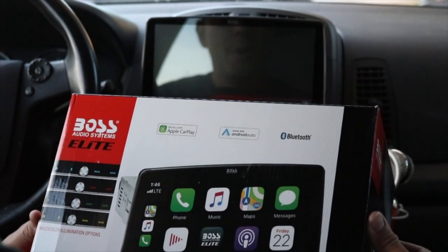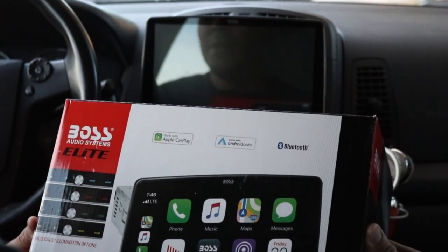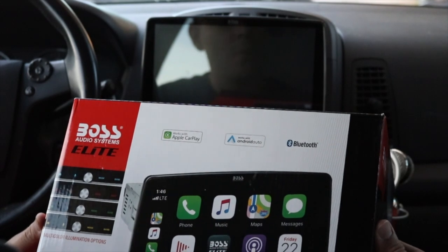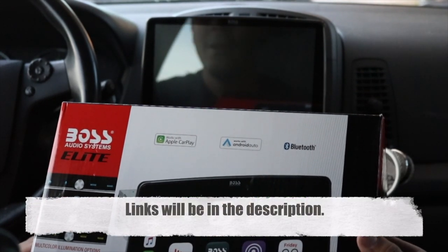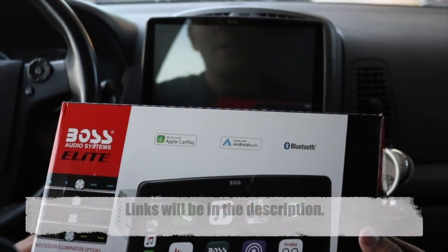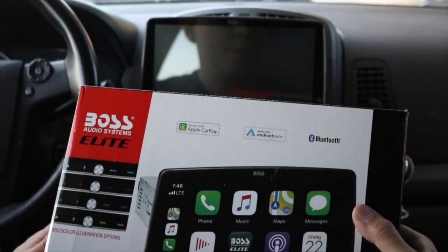The website didn't show much. So I have it installed and hooked up. I'm going to go through the menu items and then give you my impressions so far. One thing is I don't have the backup camera hooked up yet. This unit does have a front and back camera input, which I'll get to eventually.